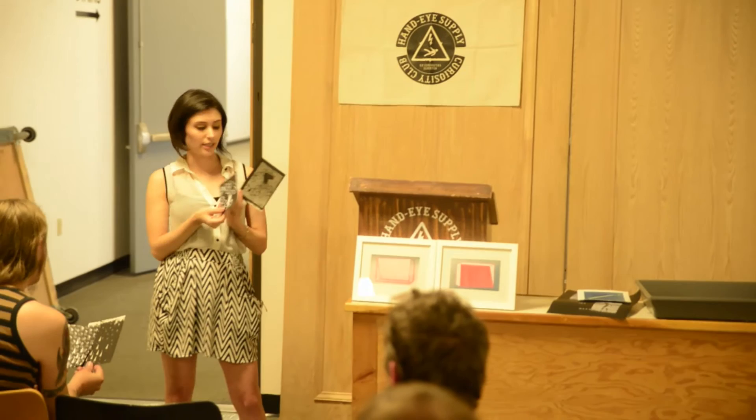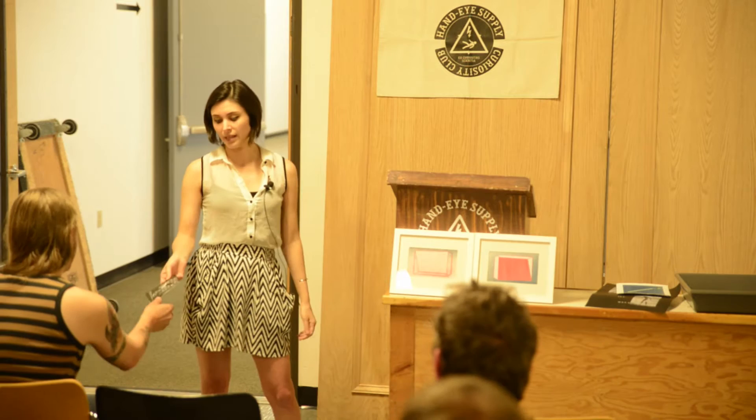My first gum bichromate — so it's a difficult process and there are a lot of mistakes to be made. One of them is time: if you expose it too long or too short — I think this one is too short — and I have the negatives here so you can see what it was supposed to look like versus what it does look like. And this one I actually even printed the negative backwards, so it's really messed up. But I still kind of like it — I think it's still fun, and that's why I really like printing this way.